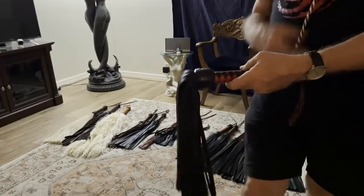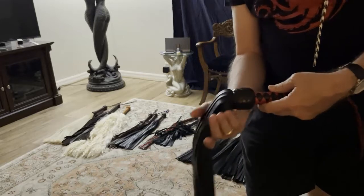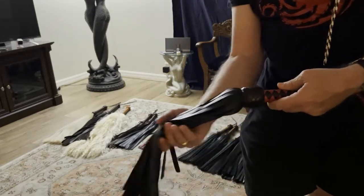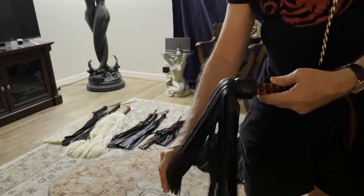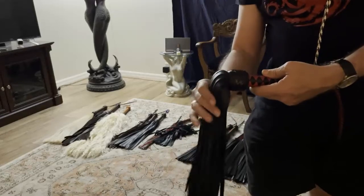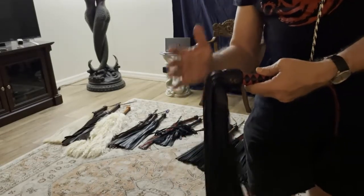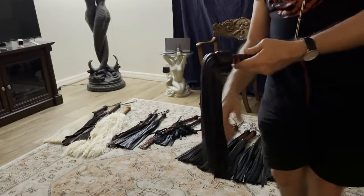This flogger is made out of lamb skin. Lamb is often used in garment making to make skirts and coats and clothes. So you can imagine a flogger made out of lamb skin is very soft and very light. It can be used in sensitive areas like the breasts, chest, or genitals.